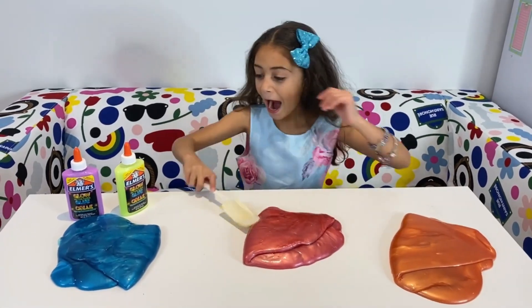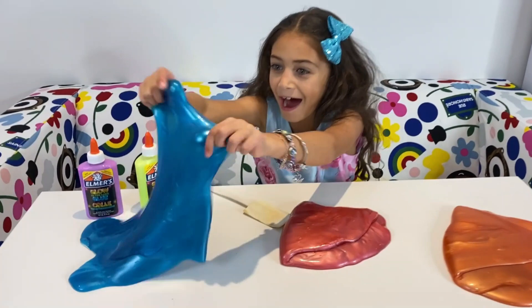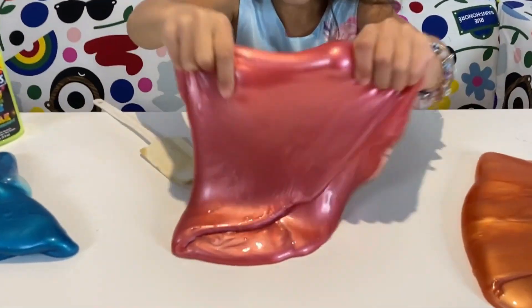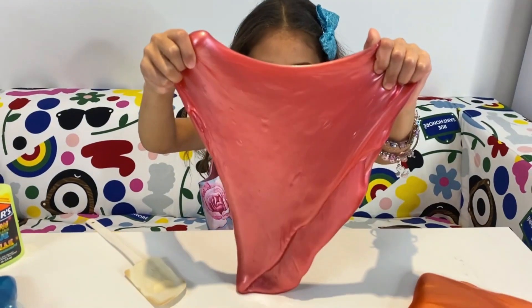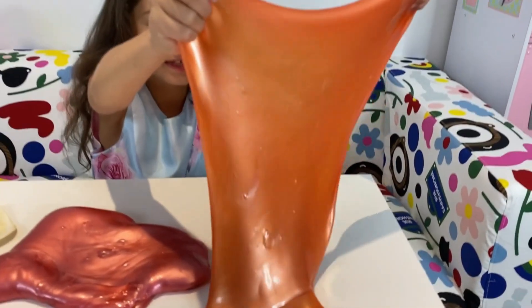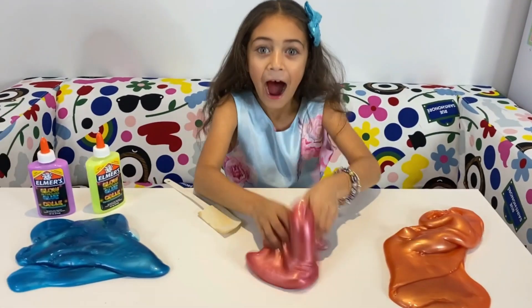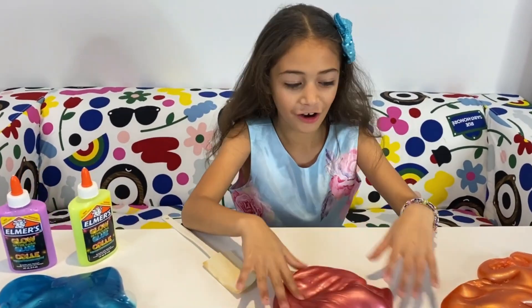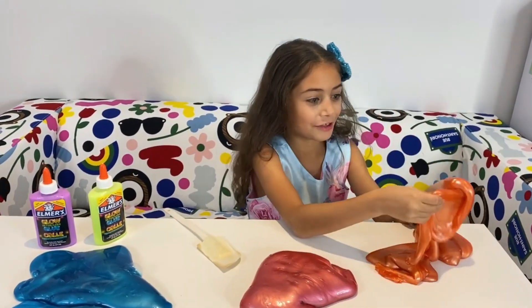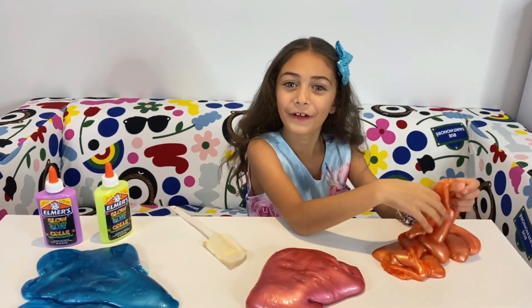All right, I made a blue slime, a pink slime, and an orange slime. I worked so hard on it. Oh, this is so much fun. They are perfect.